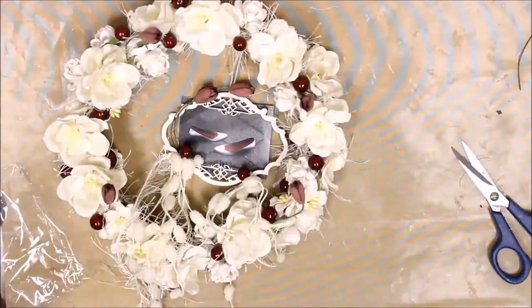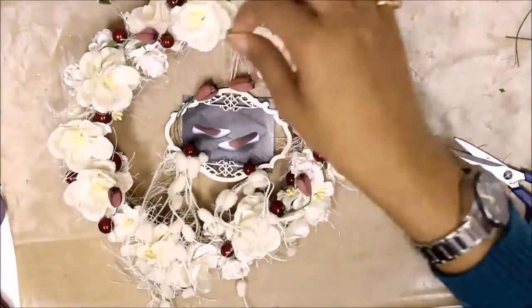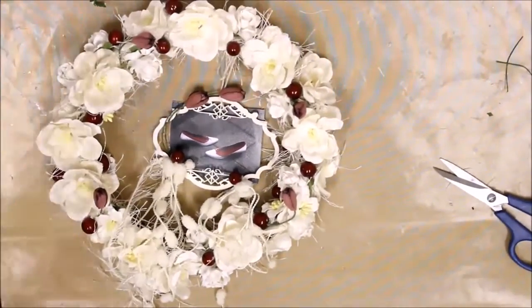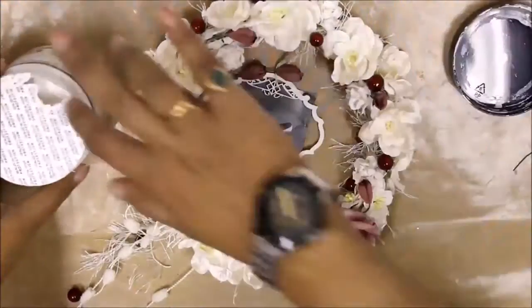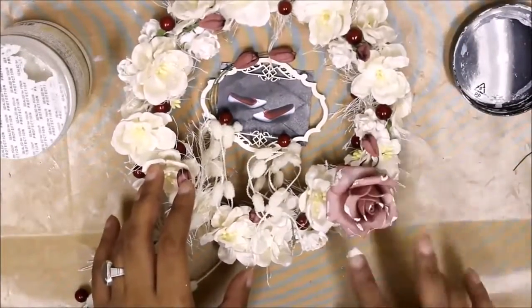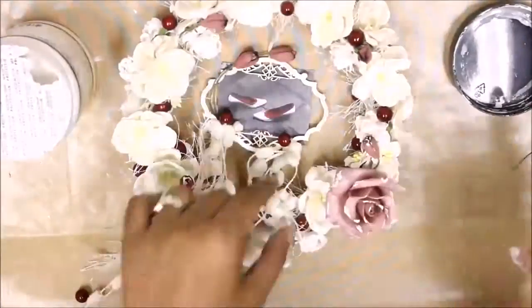Finally, to finish the look, I used white gesso from Prima to give some shabbiness onto the project. I applied the white gesso randomly onto the floral petals to give a wintry look to the entire project.